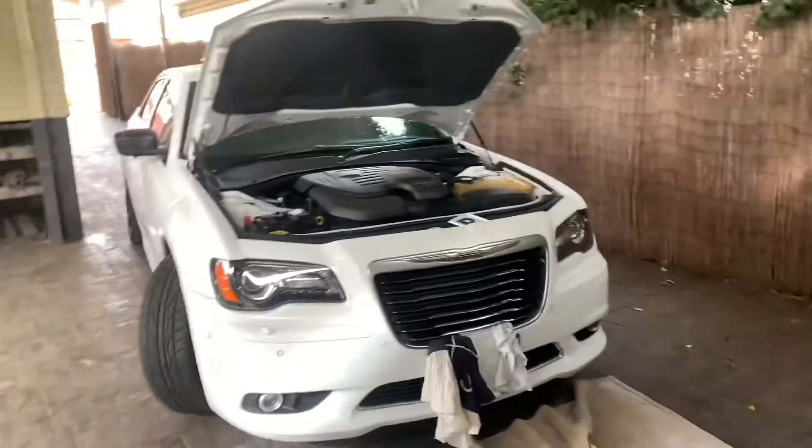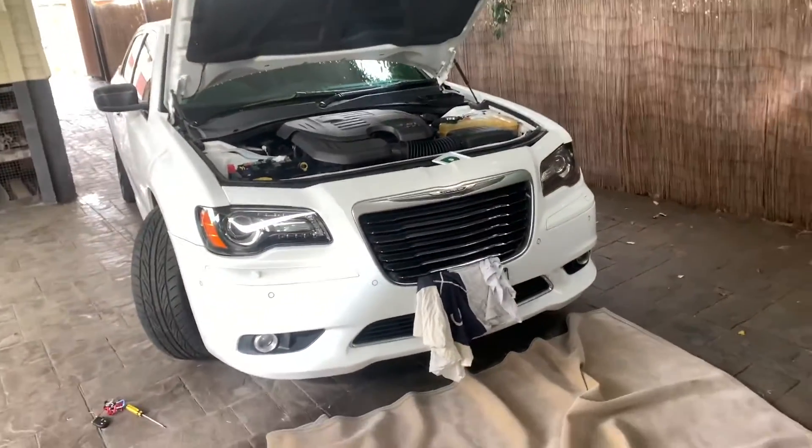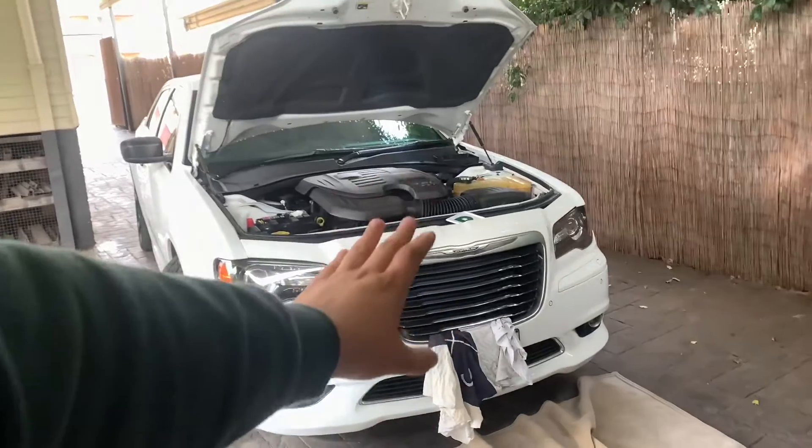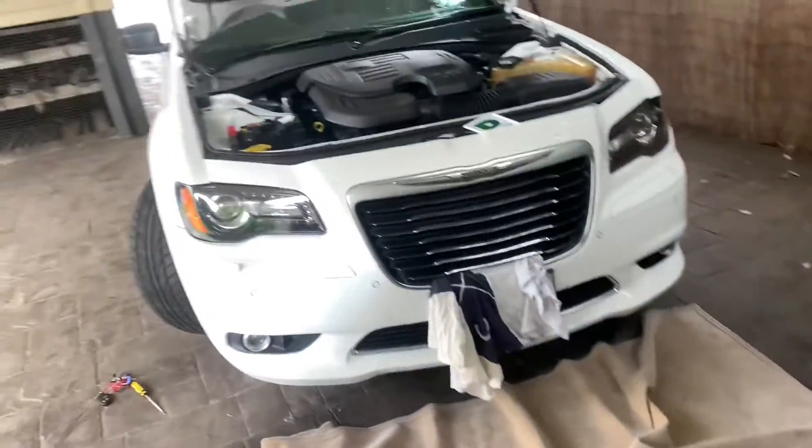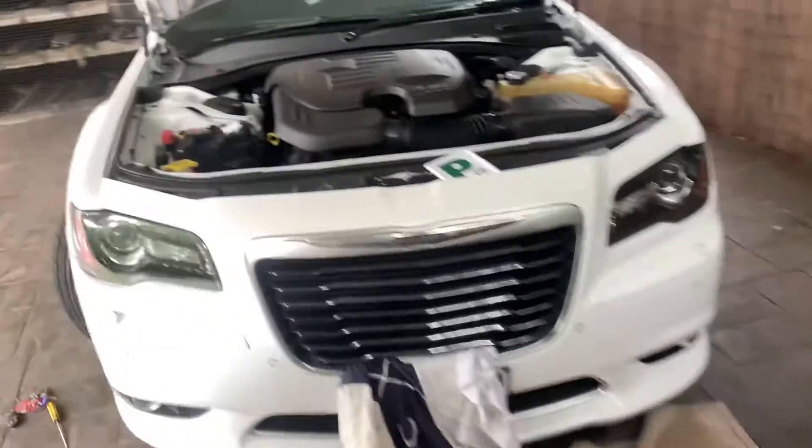Quick video on how to change the Chrysler 300C/S grill — going out with the old and in with the new.